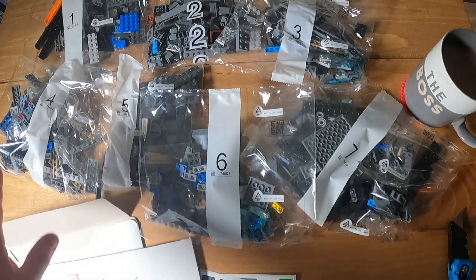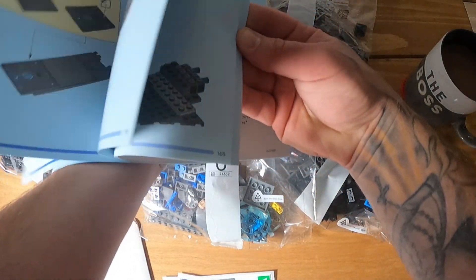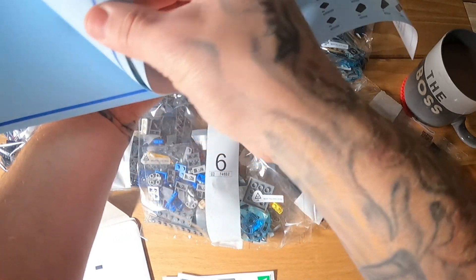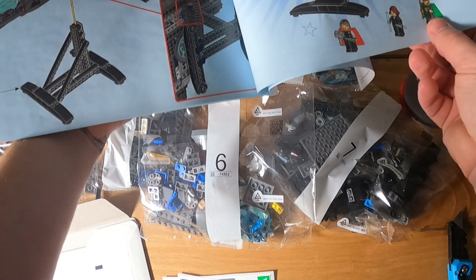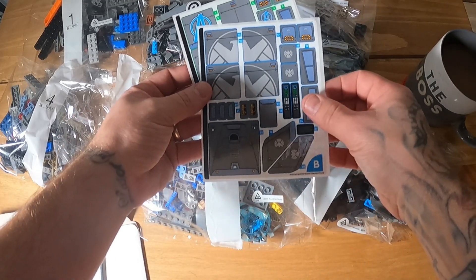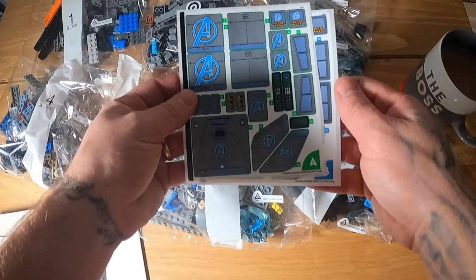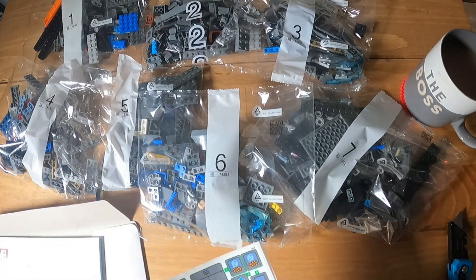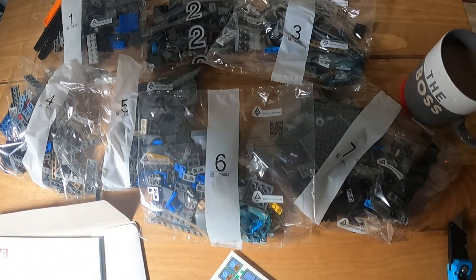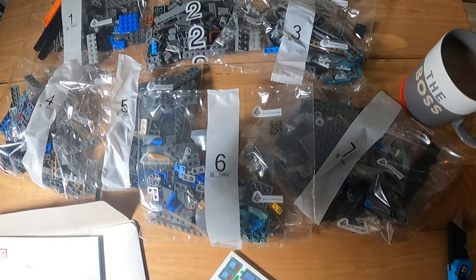It comes with 7 bags of bits and a big thick instruction book which has got 174 pages — in terms of building we're looking at 172 to 173 pages. We've got two sets of decals so you can choose which one you want; we're going for the Avengers logo just like on the box. So let's clear the desk and then we will start with the speed build.